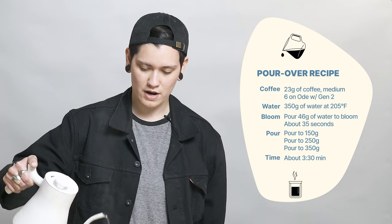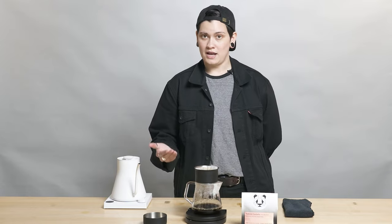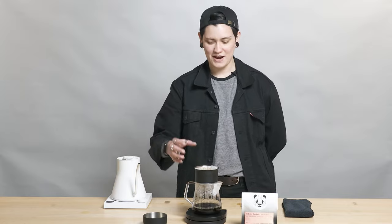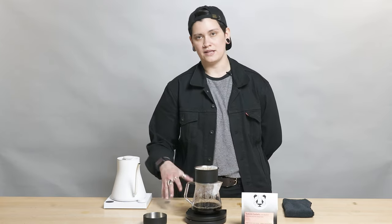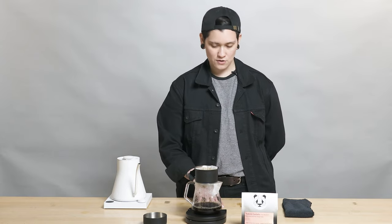Medium coarse — we're going for a quick brew. I agitated after I poured the second pour up to 150. I waited till the water level dropped enough to where I could agitate about five times. Then I poured up to 250, and after that 350 would be the end. I bloomed about 46 to 50 grams somewhere in there for about 35 seconds.